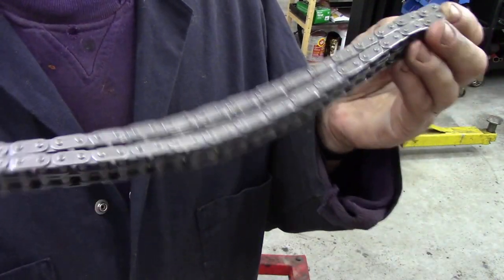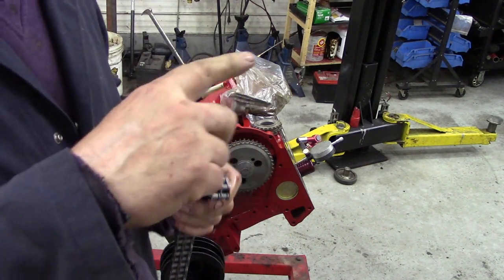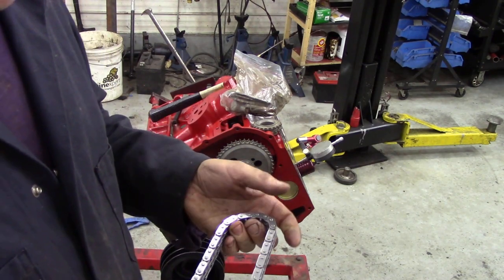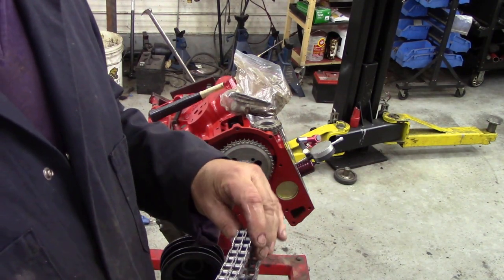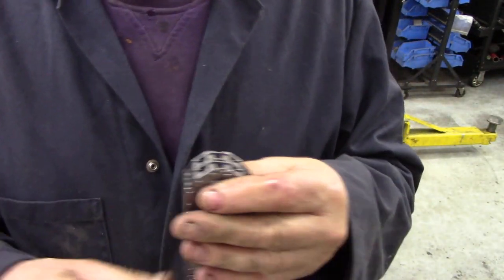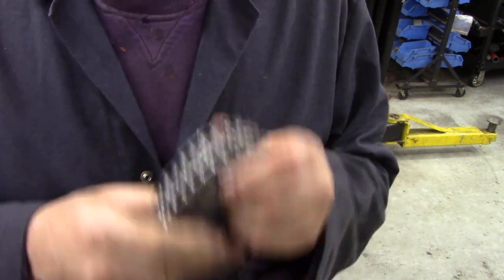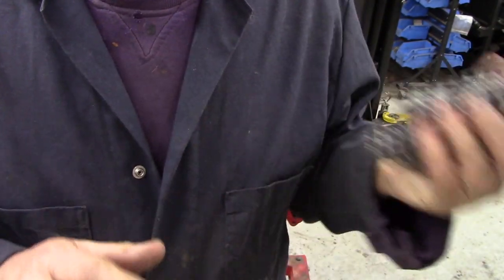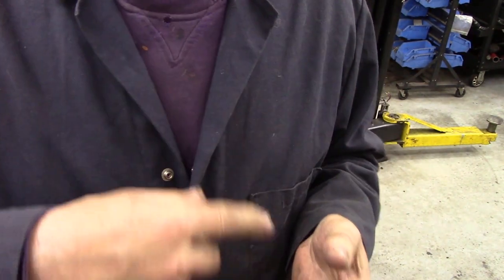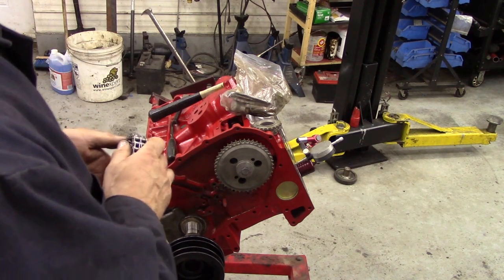You've got to make sure if there is a split link in your chain that the closed end goes in the direction of rotation, not the other way around because they can actually pop off. Now this is a brand new chain from our favourite supplier, Britpart. But there's no lubrication on it, so we've got to use some light oil and get it lubed up when it's on. For now we're just going to put it on dry because we've got access to the outside and it's going to make it a lot easier rather than being messy.